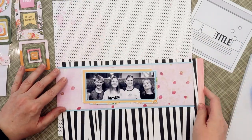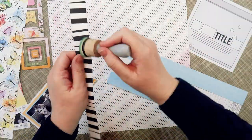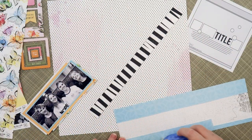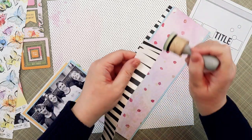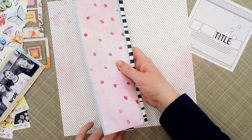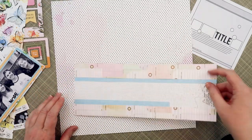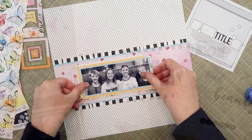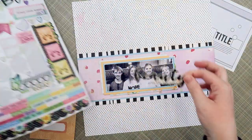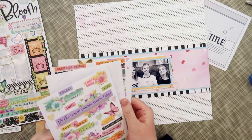Let me tell you a bit about the pattern papers I'm using. For the background, that polka dot paper with the pink droplets is called Glass Marble. Then I'm using the blue paper from the cardstock kit, called Bubblegum, to mat my photo. I also added that to the top and bottom of the pink mixed media paper called Forgotten Wishes. On the top and bottom of that you can see I've added some black and white striped paper called Library Visit.